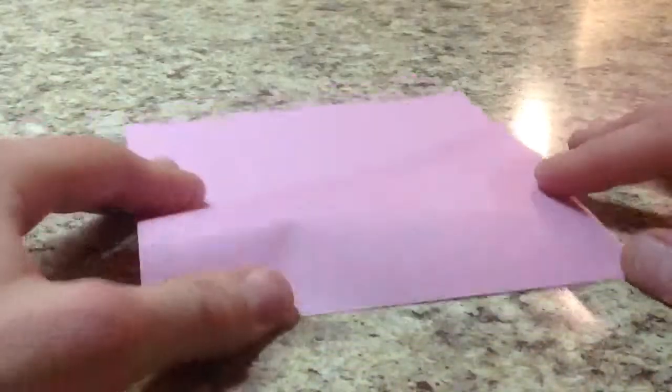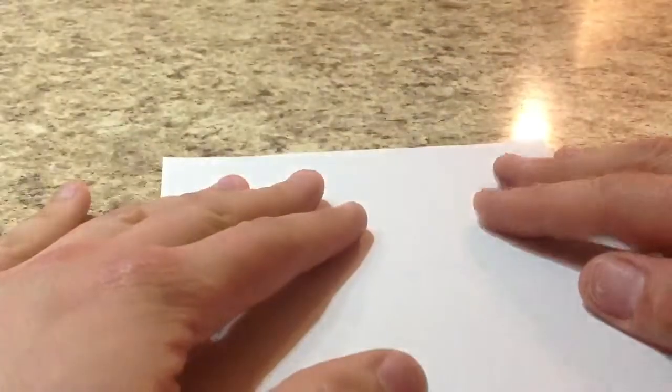For this we need four squares of the same size of paper. In this case I'm going to use six inch pieces. You're going to start with the white side facing up, or if it's duo paper, the colour you want to be the not so dominant colour facing up.